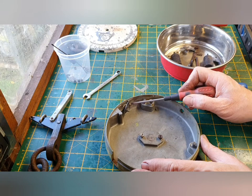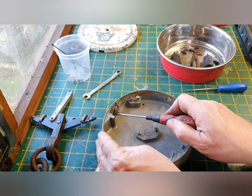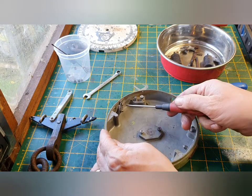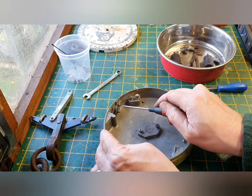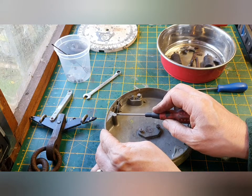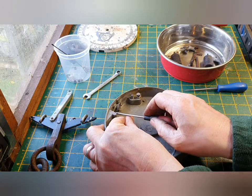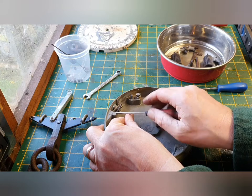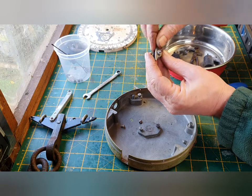The next thing will be to remove the adjuster which is held on by two screws. And that's the adjuster.